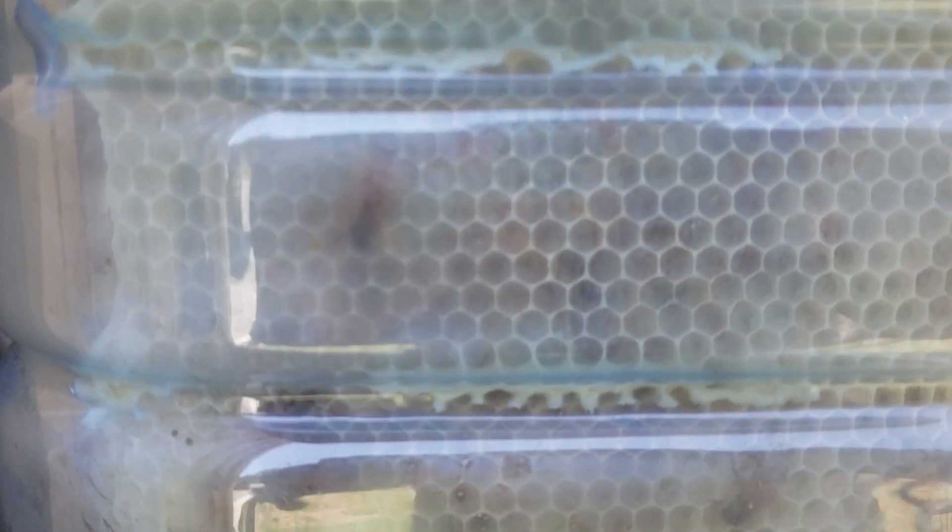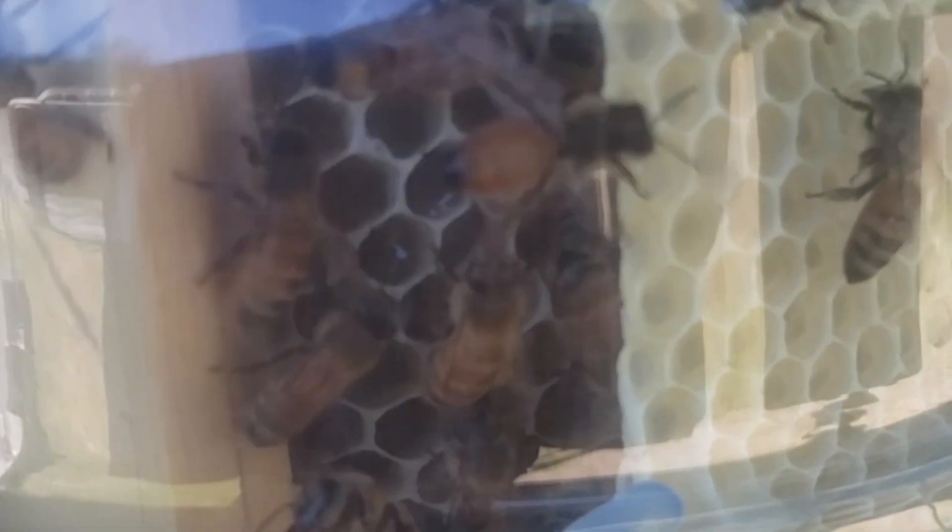Also notice the color change between the white unused comb and where they're starting to put some contents into the comb. We're looking past the comb on the number five top bar into the space between it and the comb that's been built on the foundation on the number four frame.